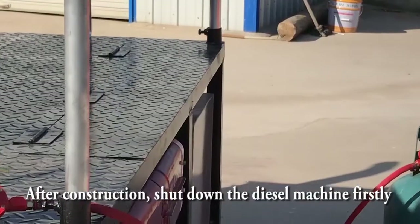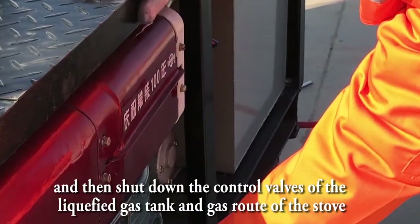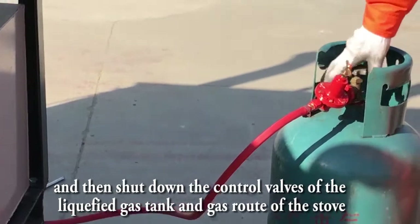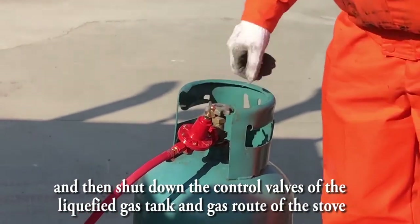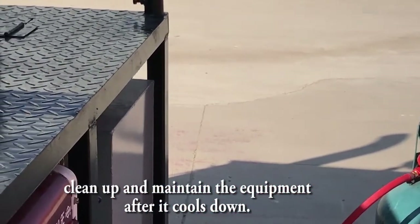After construction, shut down the diesel machine first, and then shut down the control valves of the liquefied gas tank and the gas route of the stove. Clean up and maintain the equipment after it cools down.